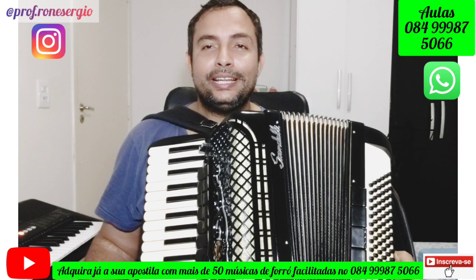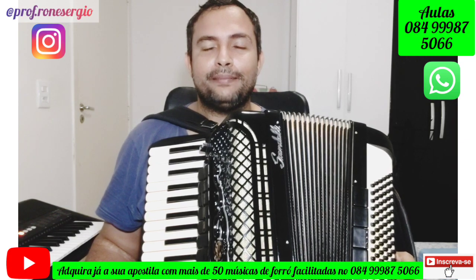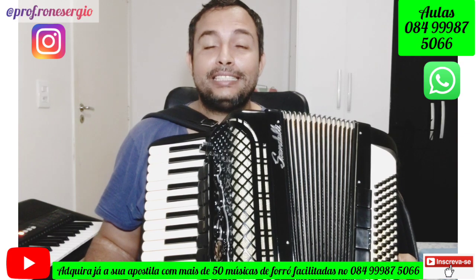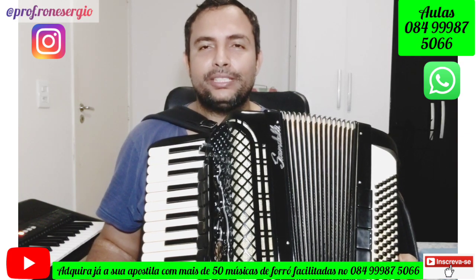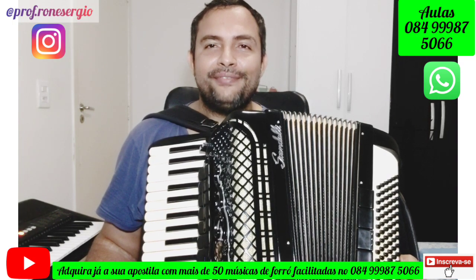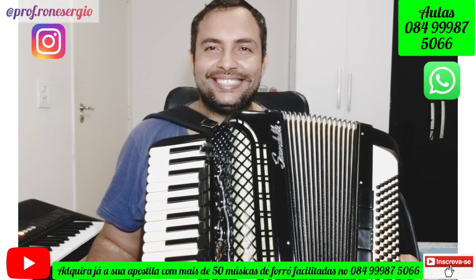Pessoal, na aula de hoje iremos aprender uma música muito bonita, de um compositor chamado Maciel Mello. Essa música foi gravada por Flávio José, Mastruz com Leite e outros artistas. O nome da música é Que Nem Vem Vem. Vamos aos acordes!